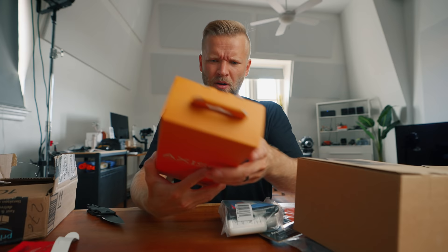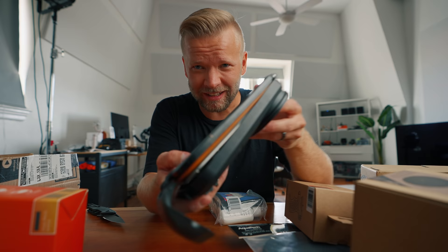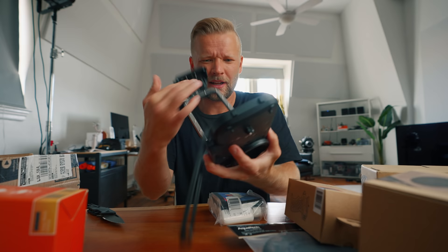It's water housing for my phone. Aqua Tech. Thanks, guys, for sending this. I feel like this is the most legit water housing for an iPhone I have ever seen in my life. This is hardcore. Thanks, guys. We gotta put this to a test.